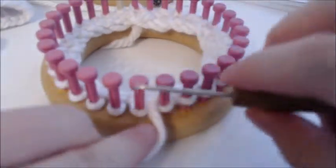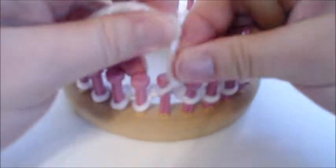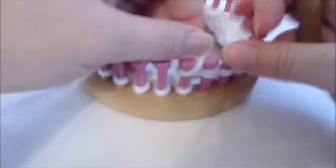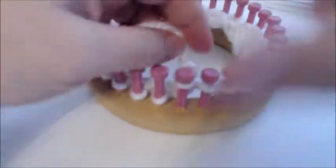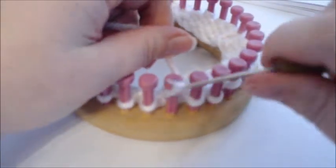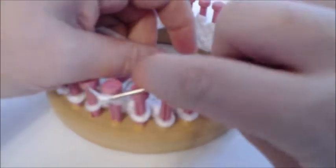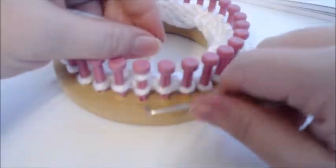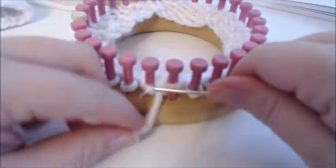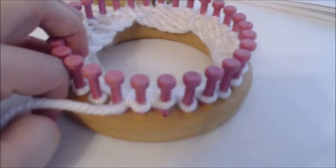Typically what you want to do is start off with a purl one, then you want to e-wrap six, and you're going to do that for three rows — one, two, three, four, five, and six — and then you're going to purl one. You're going to do that for three rows, and then you'll end up doing a prep row. Just pause the video and get your three rows done, and then we'll do our prep row and go from there.